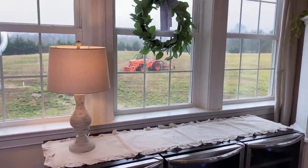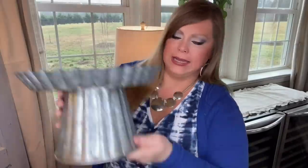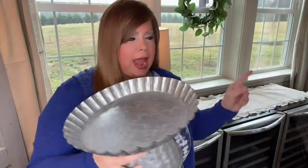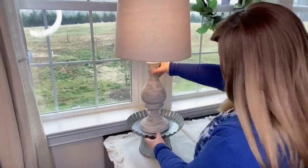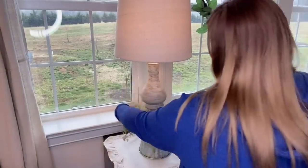I wanted the lamp to stand taller in this window, so watch what I do. I have this galvanized steel cake stand from Hobby Lobby — I bought two of them. I'm going to sit the lamp on top of the cake stand. I also have this garland from Hobby Lobby, which is perfect for spring into summer and even fall. I cut it in half so I had one piece for each side, and I'm just going to fill in around the lamp.